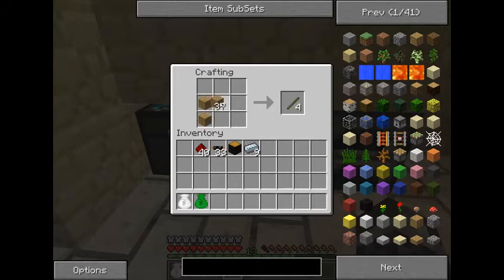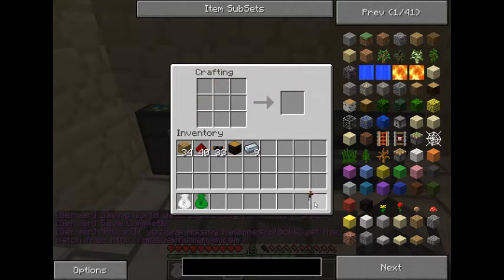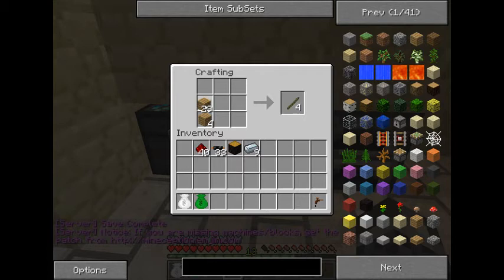First thing we're going to need to make is a tree tap. The pattern looks kind of like a big water tap or tree tap, and it gives you one of them. We're going to need a total of four more, so let's go ahead and make those.